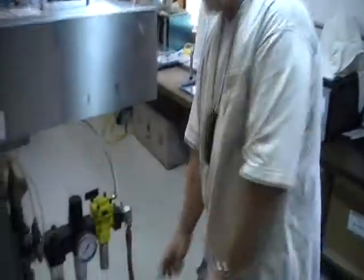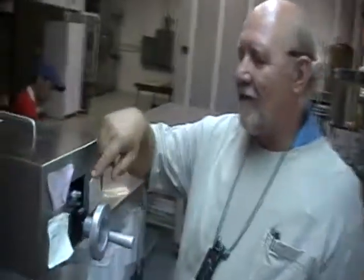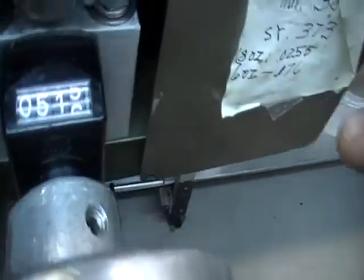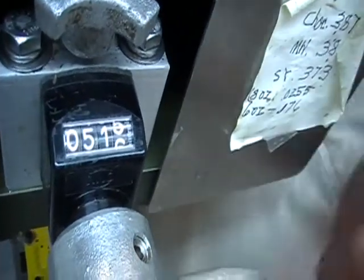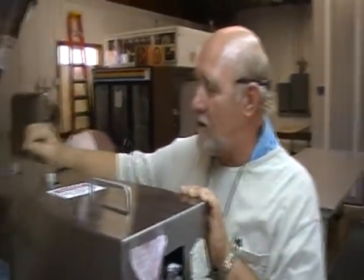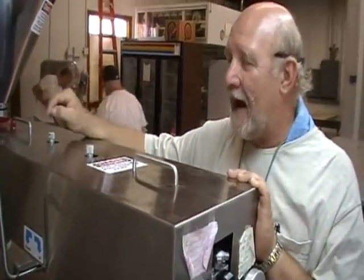So what we're going to do now is go ahead and plug in the air. There's the air plugged in. We have this dial set at 515. And then what I've done with the suction and depositor, I have zeroed both of these out and turned them up to five.